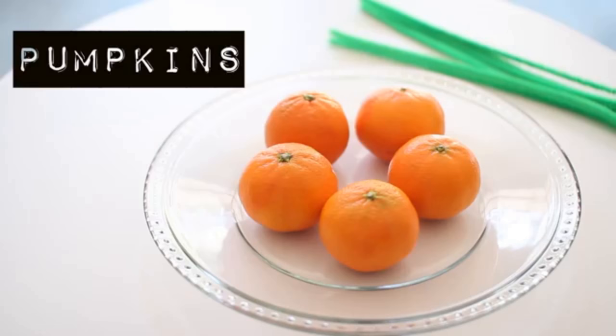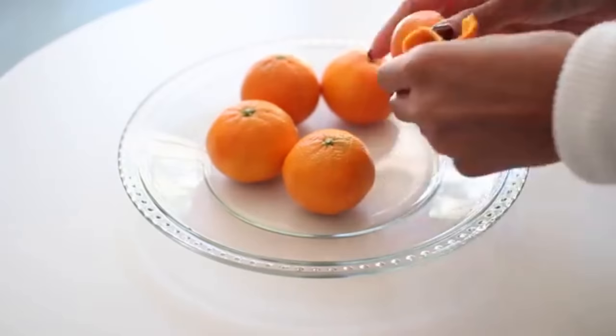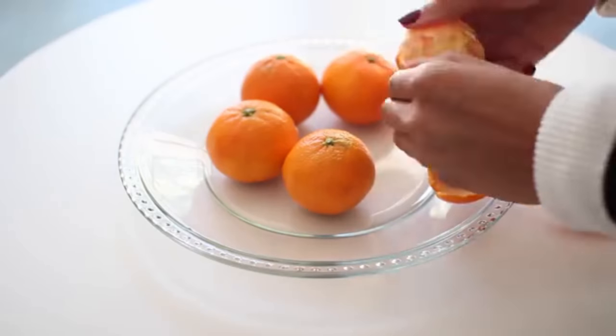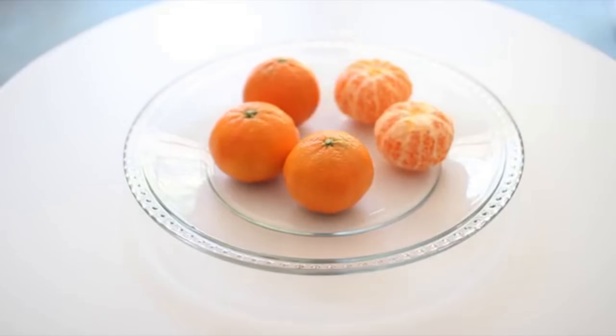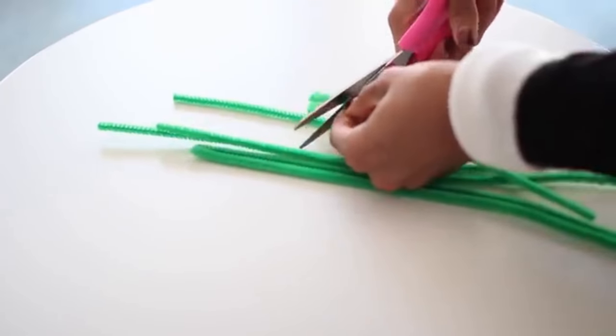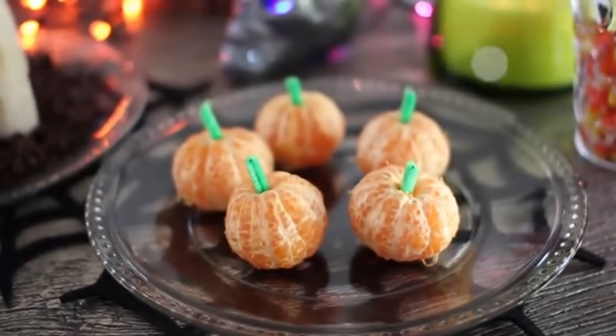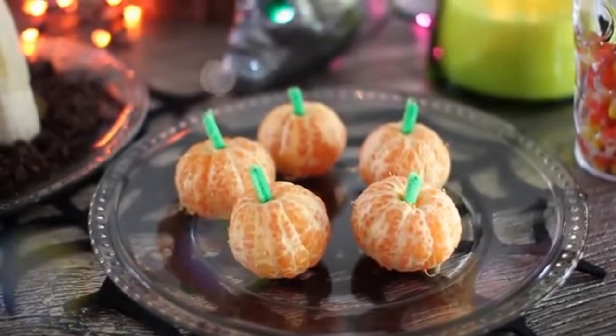Starting off with the mini pumpkins, you're going to need some clementines or oranges, green pipe cleaner and some scissors. All you really have to do is simply peel your clementines or oranges and then place them onto a plate. Once you're done, just cut your pipe cleaner into really small pieces and then add them into the middle of the clementines. It's super simple and it looks super cute.